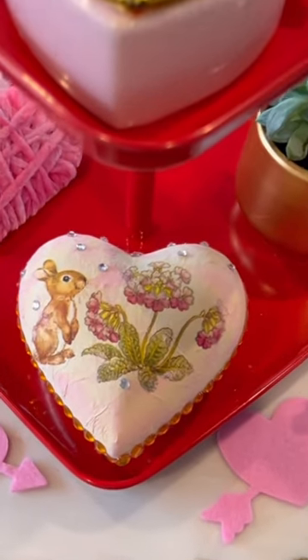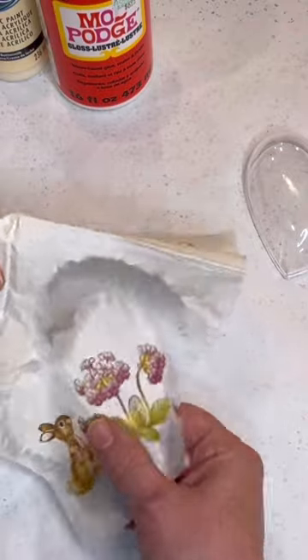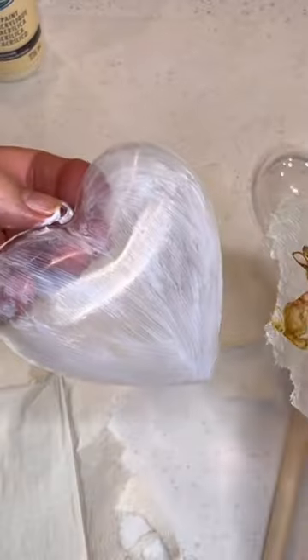To create this charming bunny inspired heart, take a plastic heart and wipe it with an alcohol wipe. Outline using a water pen your favorite design.